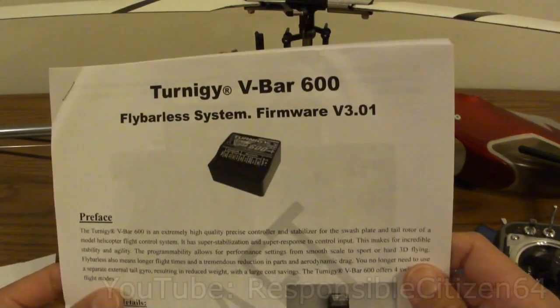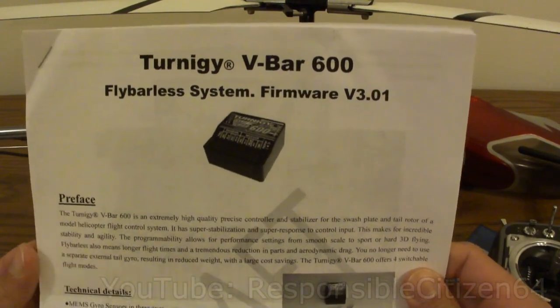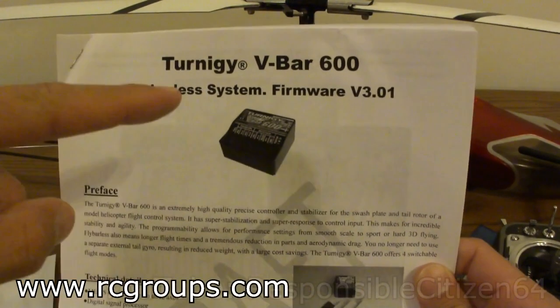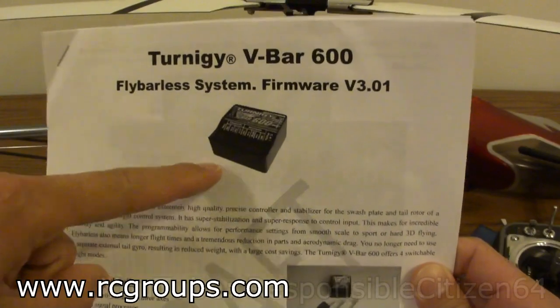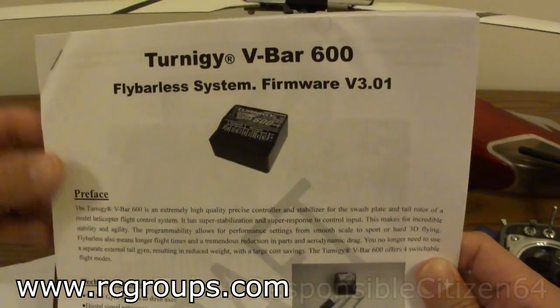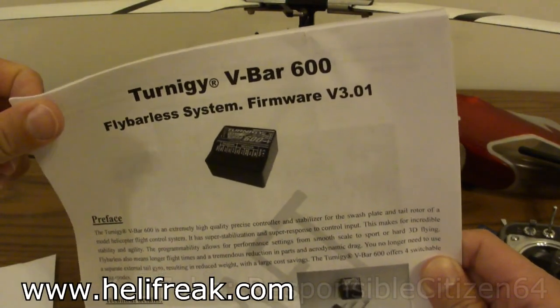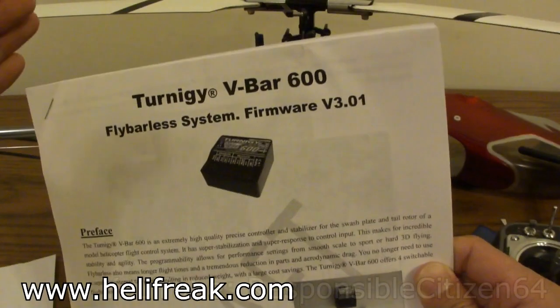The instruction manual that comes with the unit from Hobby King, which is an electronic manual, is pretty bad. Somebody on RC Groups actually wrote a manual which is a lot better — they reverse engineered the unit for our benefit, and I really appreciate that. There are also very good installation instructions on Helifreak, RC Groups, and other online forums where you can get help.